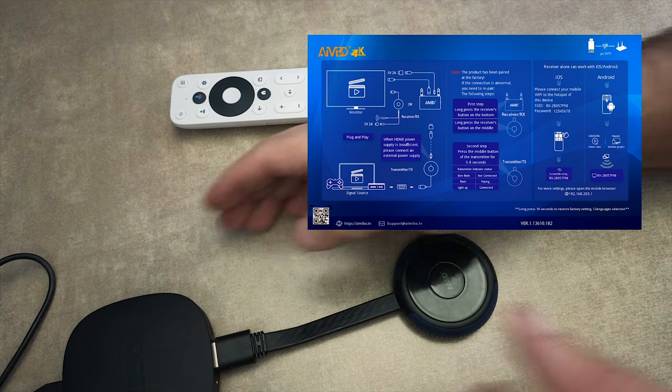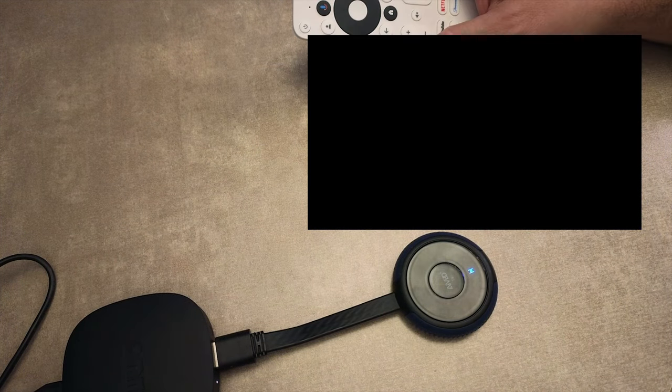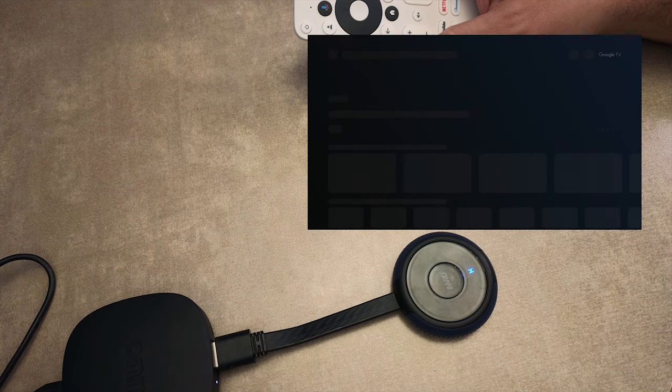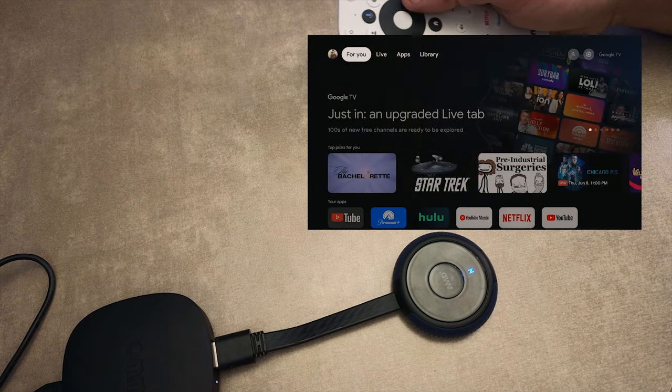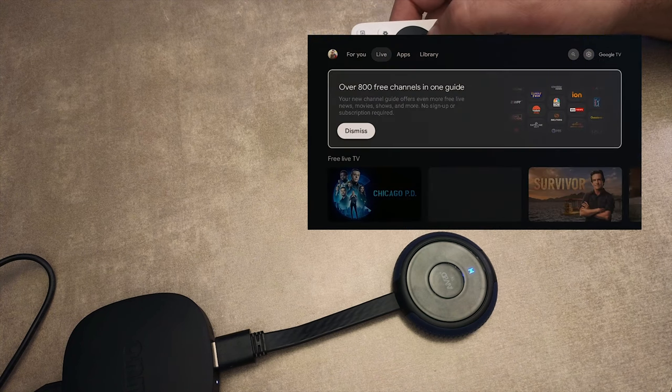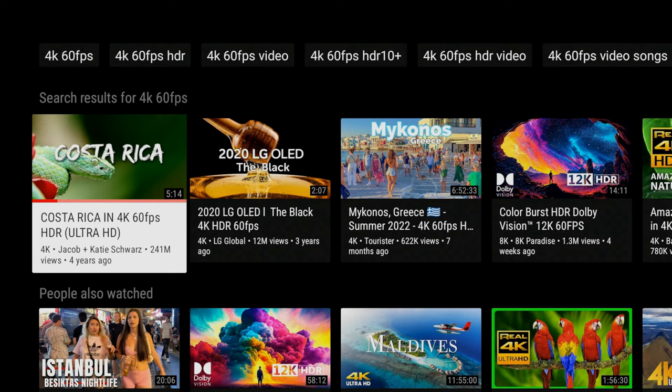Here I'm using this ONN streaming device as my test subject, and as I apply power to the device we should see the magic happen. We see the transmitter is getting a signal from the video device, and now the receiver is also picking up the transmitter. Capturing audio and video was flawless, as long as the resolution and frame rate falls within the range the device can handle.